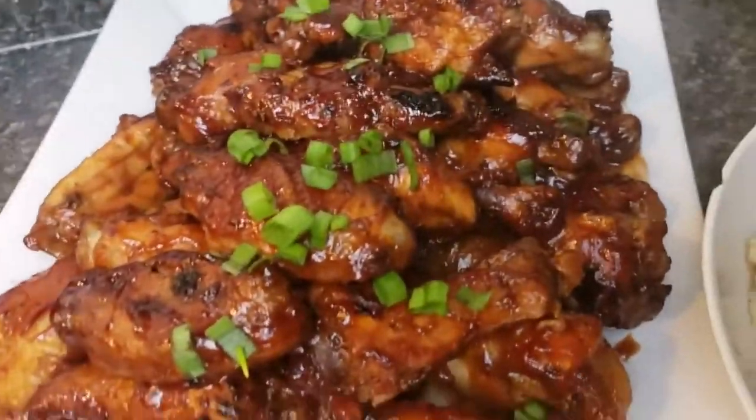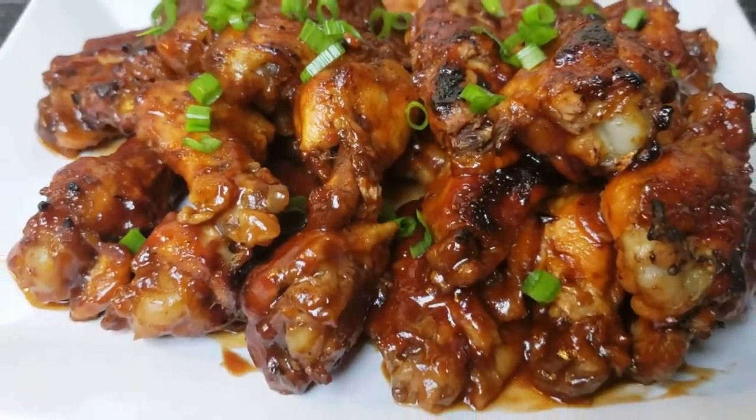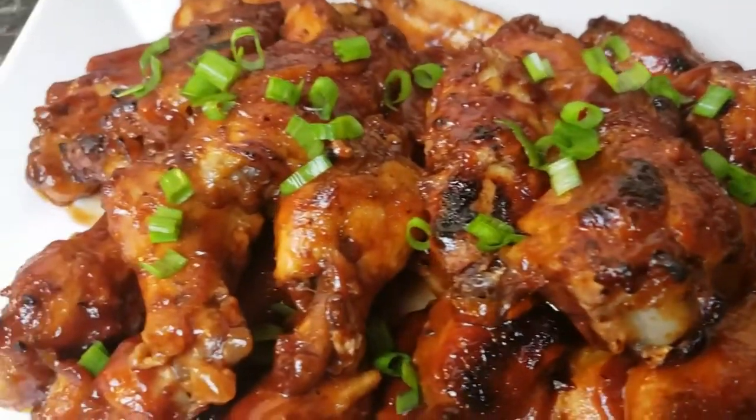Today I'm sharing another Crock-Pot chicken recipe, and it only has three main ingredients.